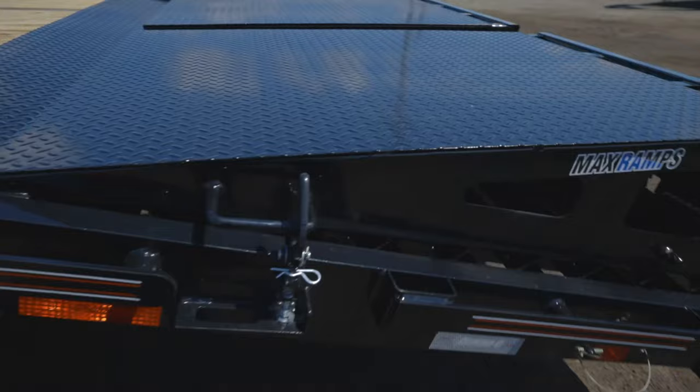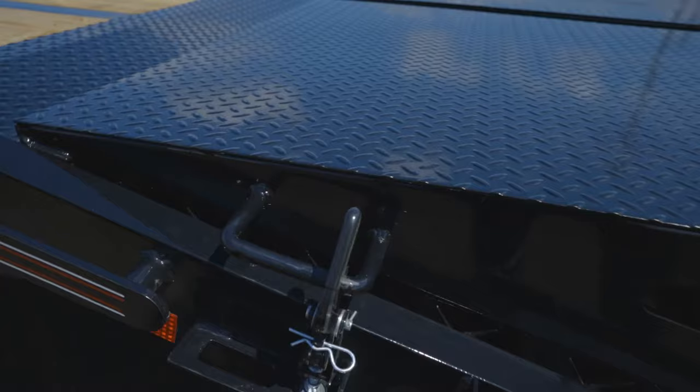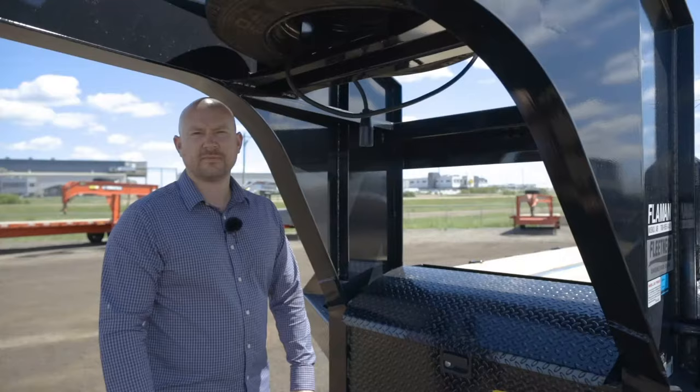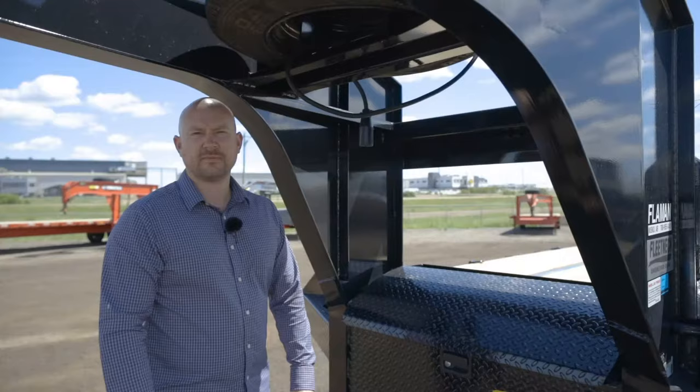This is something new from Diamond C — this is the clamp-style securement device for the max ramps. Previously, it was just a piece of flat bar that you pinned in on both sides. This clamp-style doesn't allow the vibration that you'd see from a traditional arm-style of securement.